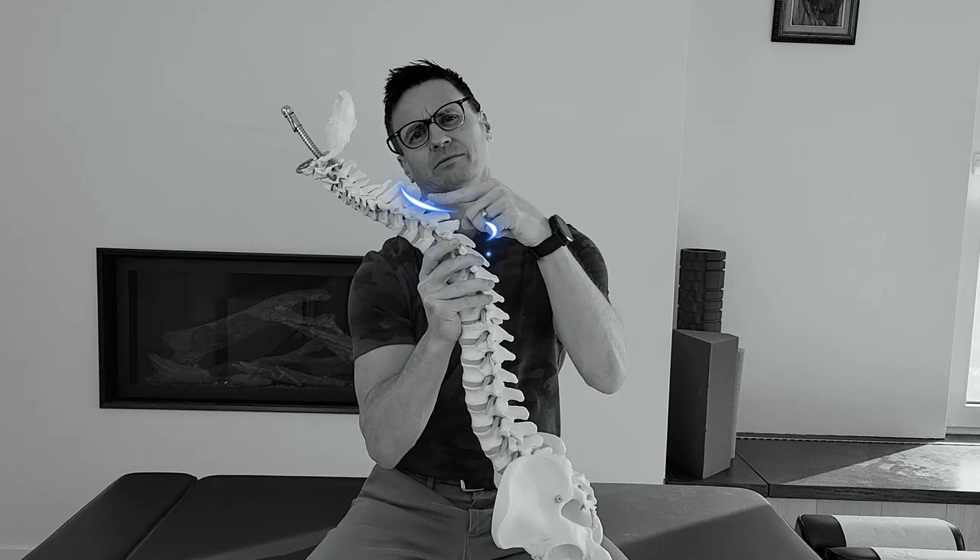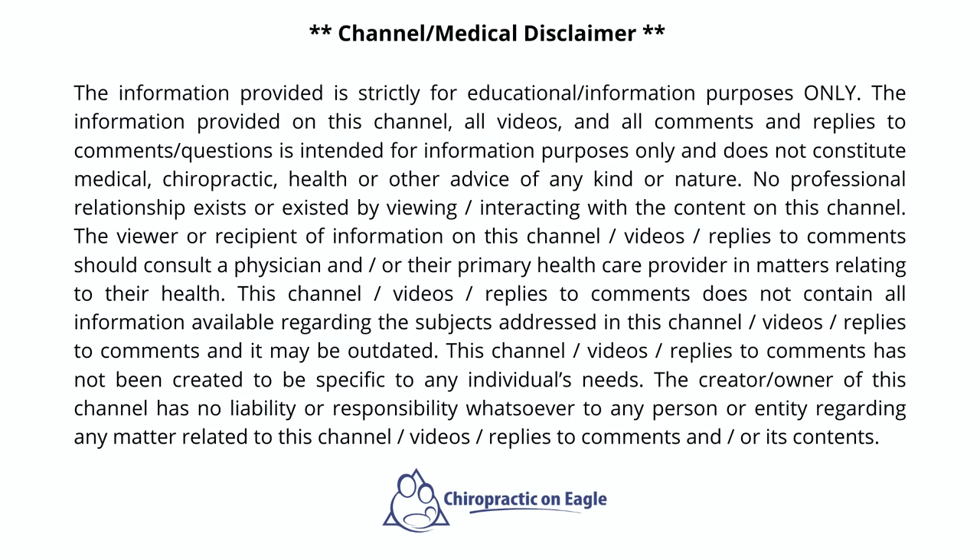Do you have a neck hump? In this video, I'm going to show you my favorite exercises that you can do in the comfort of your home to help eliminate or get rid of your neck hump. My name is Dr. John Saunders. Why another neck hump video? I have three or four other neck hump videos on my channel. Those videos make up a neck hump series that I believe is one of the most thorough ones on YouTube, but they are heavy in information — a lot of explaining, a lot of demonstrating. So I figured it was time for the best-of compilation video.